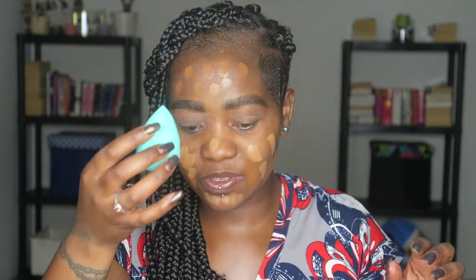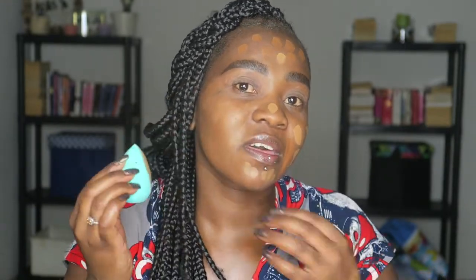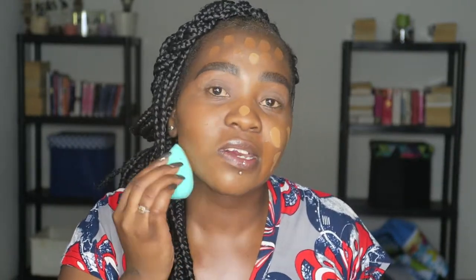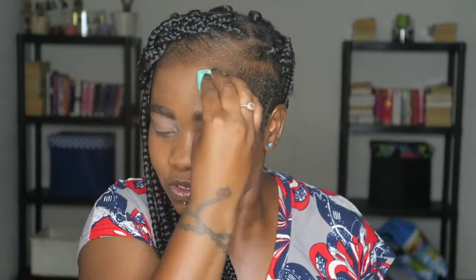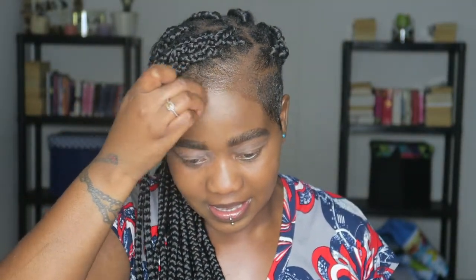We're going to blend them out. This is a Damn Beauty blue blender — we talk about this all the time. Today I'm not going in with a brush like I usually do, so we're doing a blender. The two shades will give me something of a natural, almost like a setting finish. Don't worry about that, I'll fix it now.